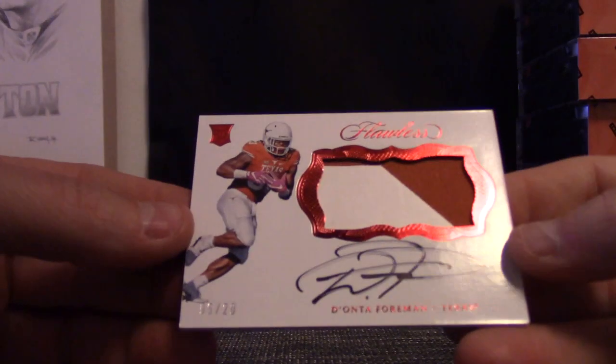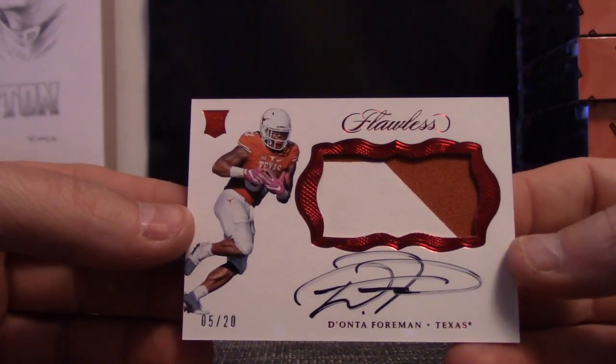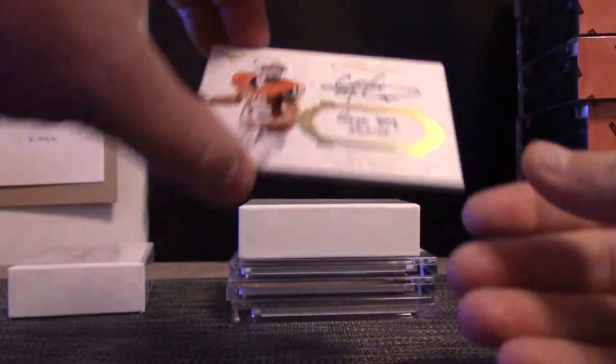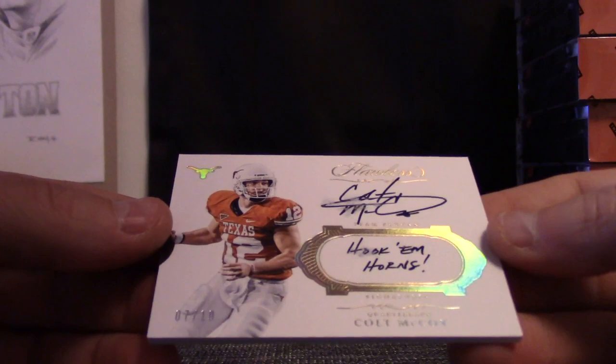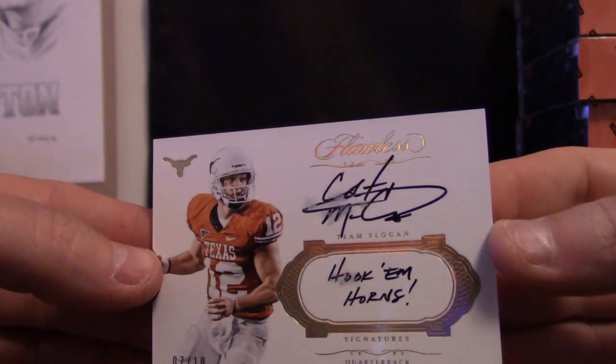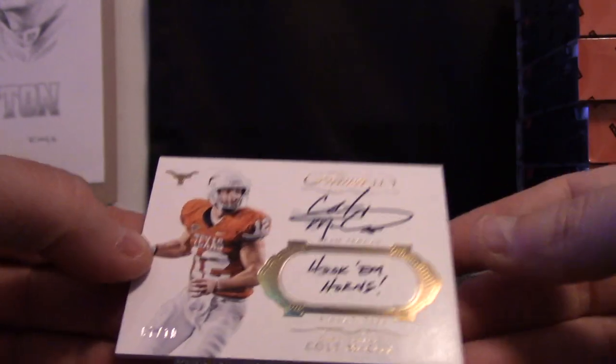Deontay Foreman — that one's 5 of 20. Patch auto. And the last one in the center — damn, this one's all smudged up. Hook 'em Horns — Colt McCoy. His Colt McCoy signature is smudged and his hook 'em is smudged. He must have touched his hand when he was sliding it over.